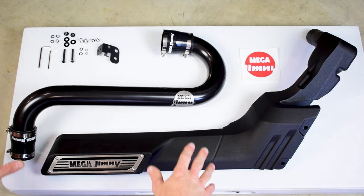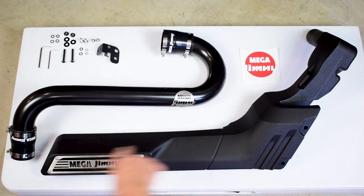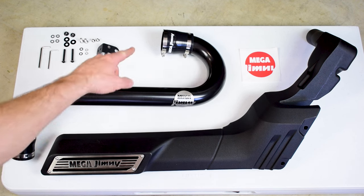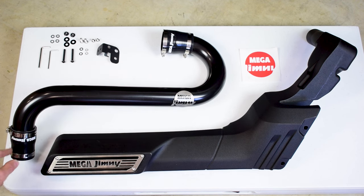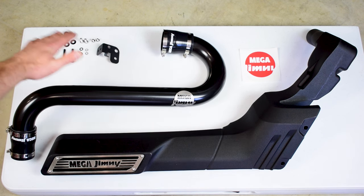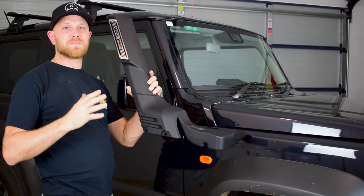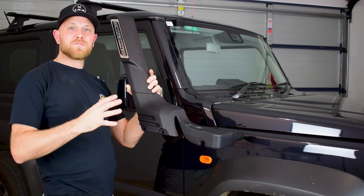Now that I've unboxed the Super Sleek Snorkel, you can see the main snorkel body that we mount to the body panel of the vehicle. We also have our custom intake pipe with hose clamps and silicon joiners, plus a little bracket for mounting the snorkel to the bodywork and a fitting kit with some Allen keys.